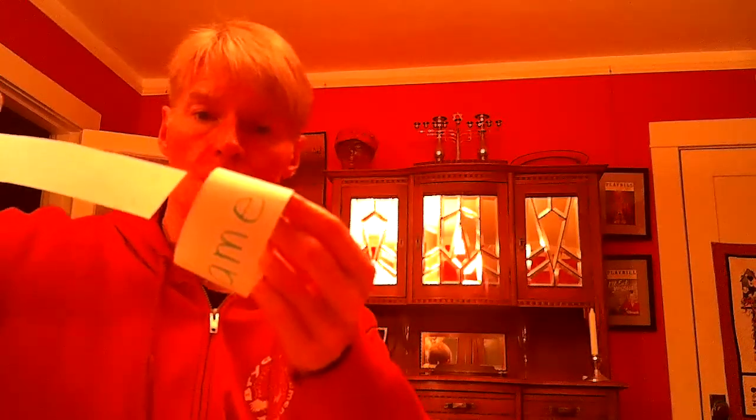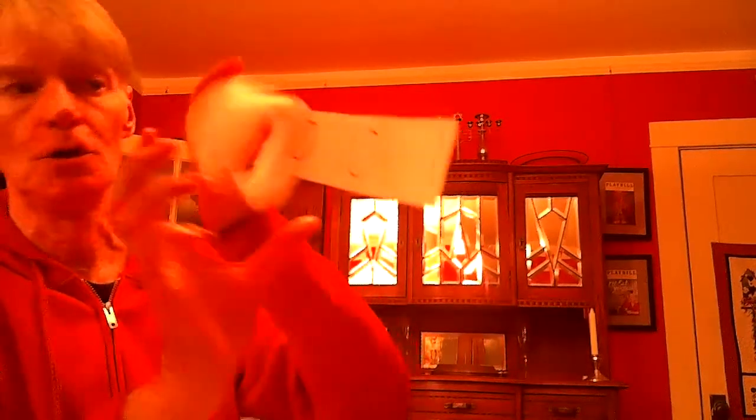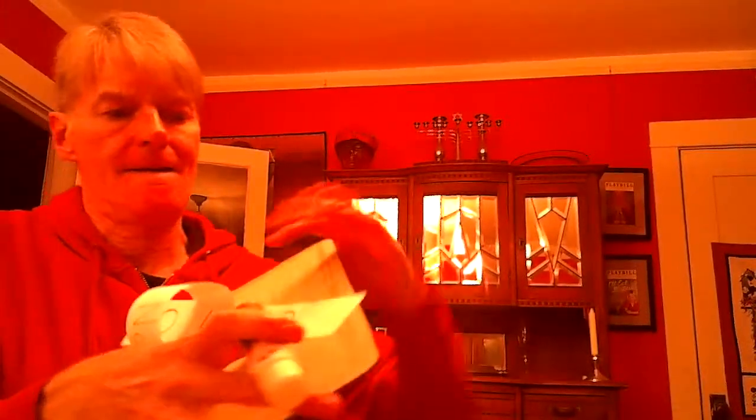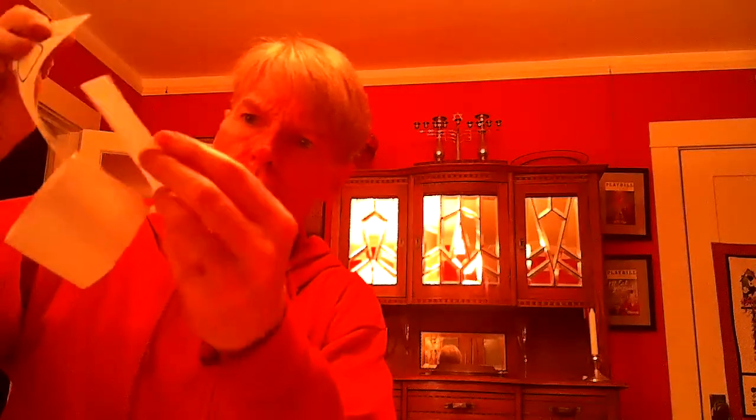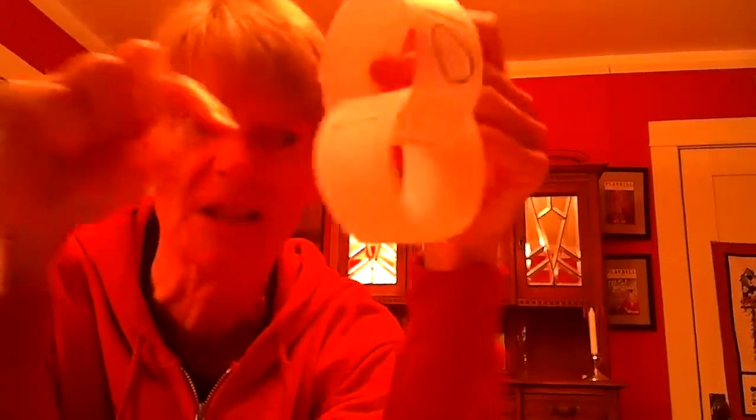Now, do this part carefully — don't make the ten loop yet. You want to put the ten strip through your name loop first. Then put some glue over there by the last ten, and carefully roll the paper so the ten now makes a loop. Press and slowly count to ten: one, two, three, four, five, six, seven, eight, nine, ten. I'm in no rush — I want to be sure these are sticking together. So now I have the beginnings of my chain: the name loop and then the ten loop.